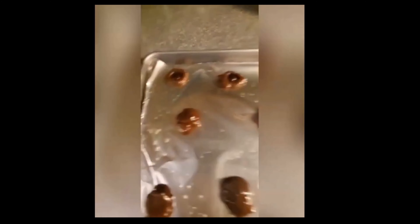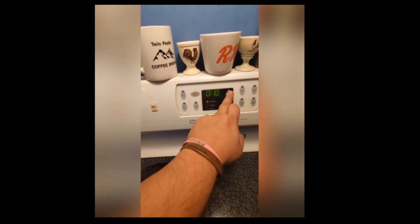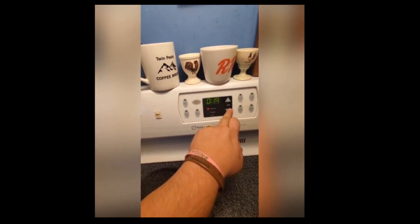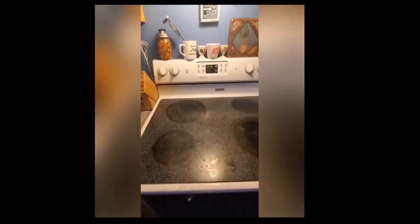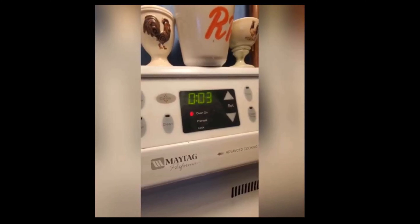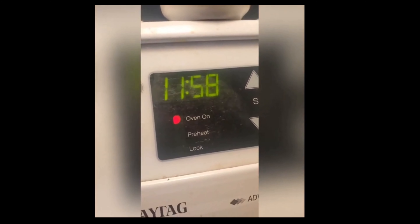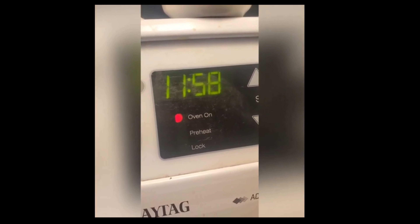Just keep pushing your mints in all the way to the bottom and when you're finished pop them in the oven. We're going to set a timer for 15 minutes and put these babies night night. So we'll see you in 15 minutes.